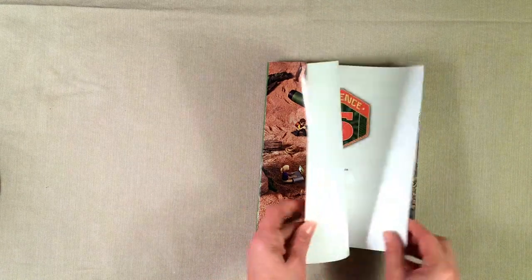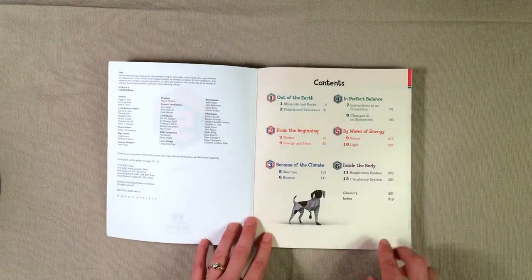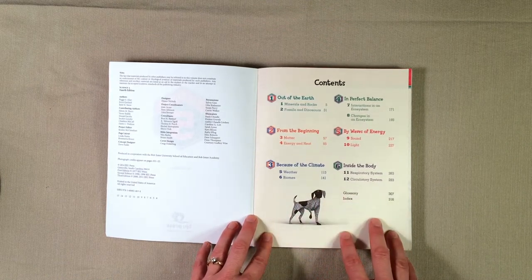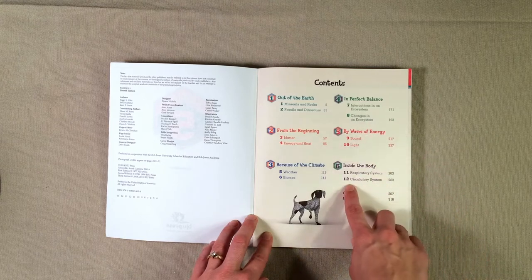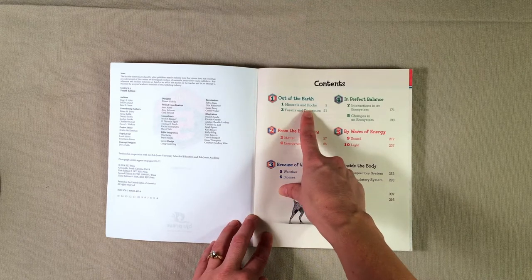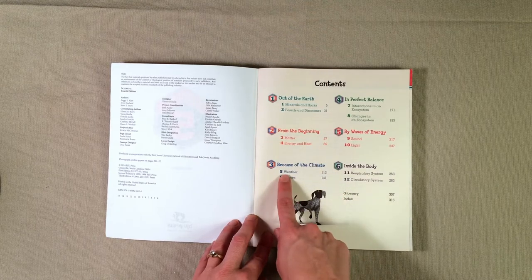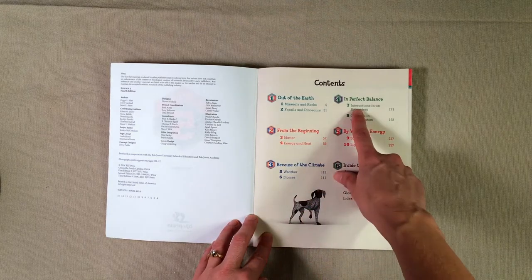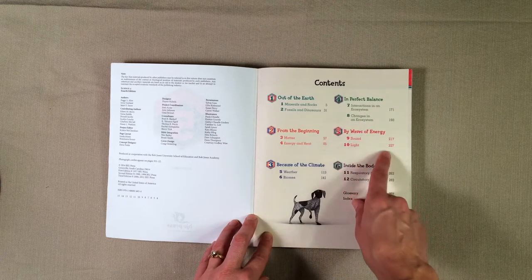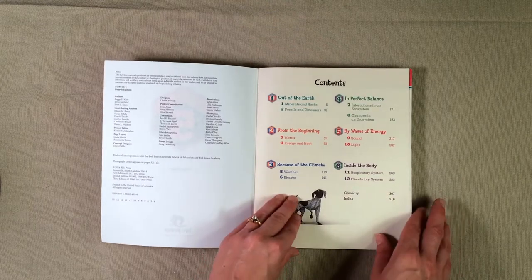Here is the student textbook, and if you open it up you will see the table of contents. This is a one-year science course, so it should take your student an entire year. It is broken up into six units and 12 chapters. It covers minerals and rocks, fossils and dinosaurs, matter, energy and heat, weather, biomes, interactions in an ecosystem, changes in an ecosystem, sound, light, the respiratory system, and the circulatory system.